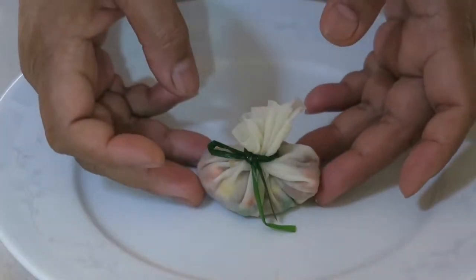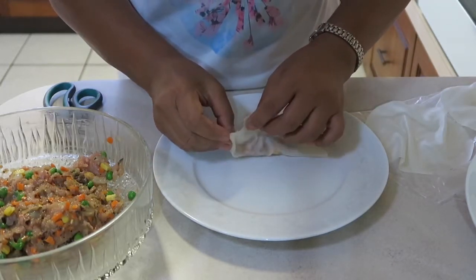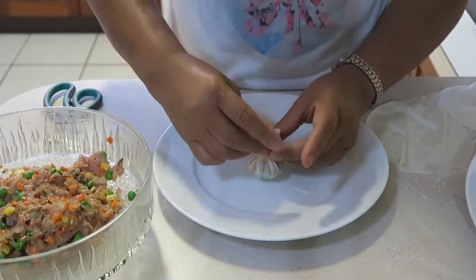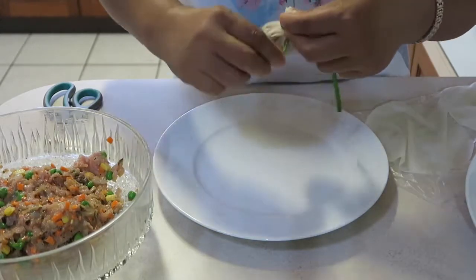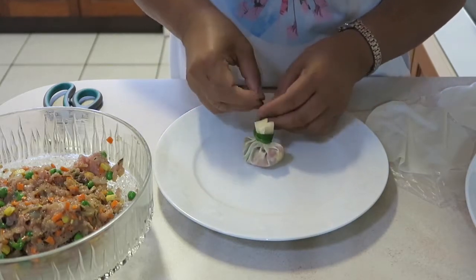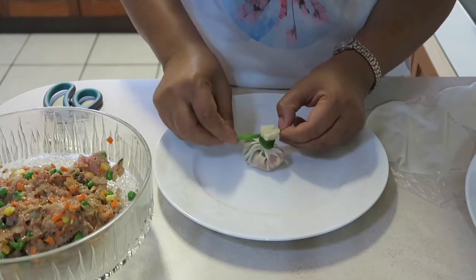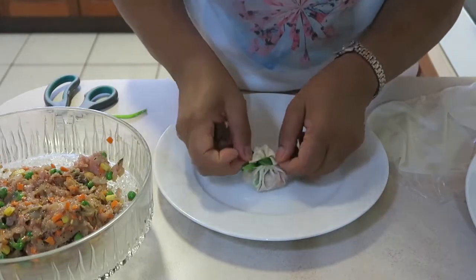There, it's done. If it's too long, we can cut it off and just separate this part — beautiful.